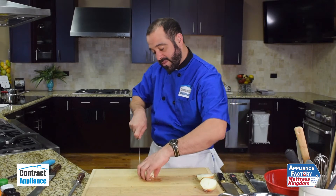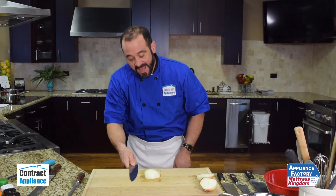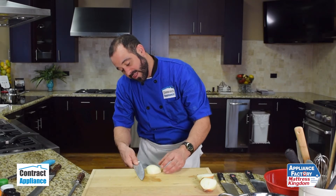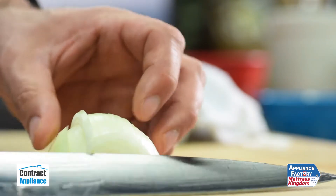So I have these nice slices. Then I turn my onion, lay my knife flat on the cutting board, and take one step backwards to make my filet cuts — my cross cuts. I'm going to just raise the blade slightly and make the cut upwards before I level out my knife.